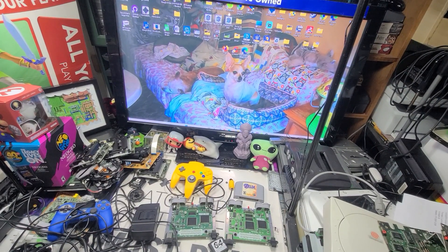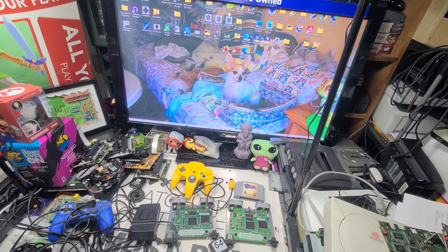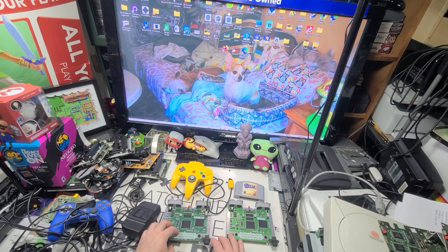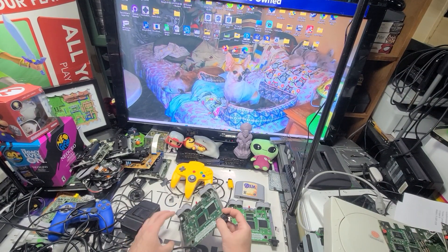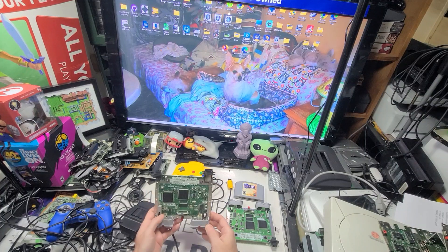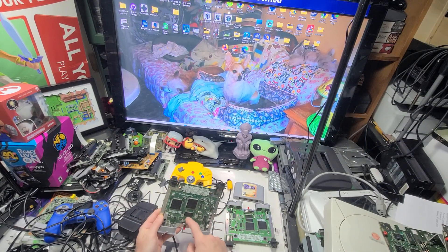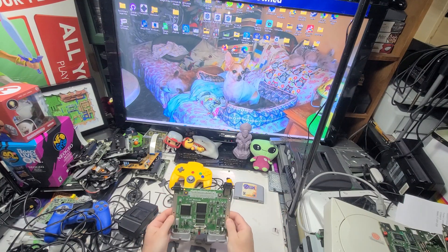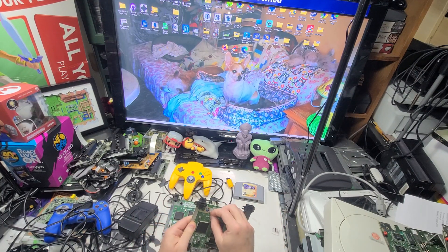I spent all morning, right into the afternoon, listing all kinds of new fun stuff — all these motherboards and more. Now we're just going to go back and retest them. All the parts are listed now. I have an 08, it says the half chip, and this is an 05. I cleaned off the port a little bit here.